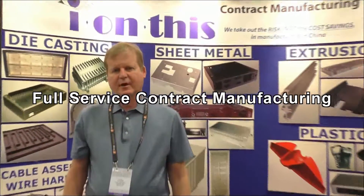Ion is a full service contract manufacturer. What we mean by a full service contract is that we manufacture the part finished to whatever you require.